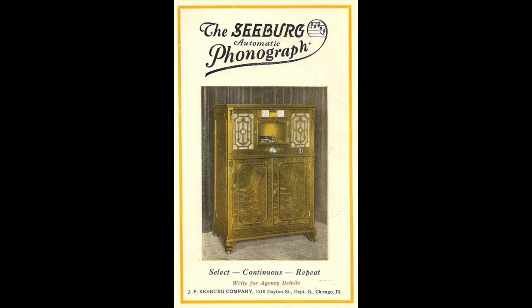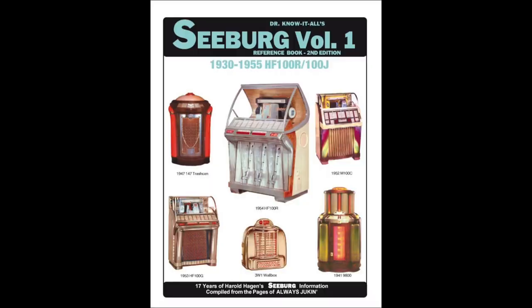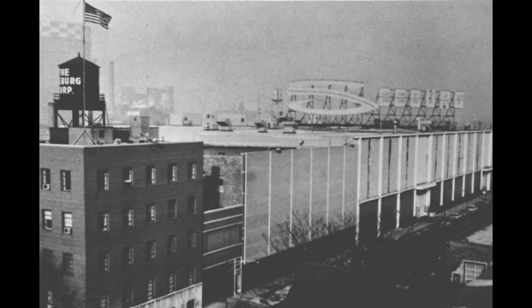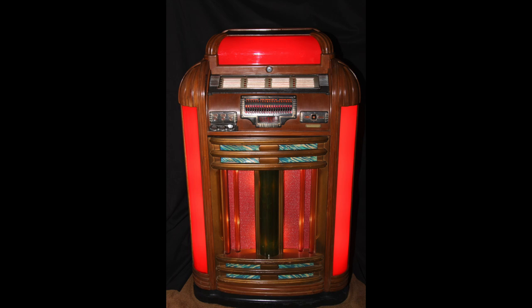Prior to World War II, they produced many models that were well-engineered and used only the finest components, most of which were made in-house. When the U.S. government placed aluminum and plastics on the restricted list for war production,